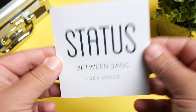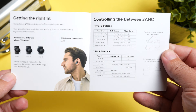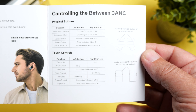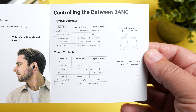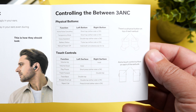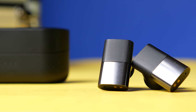This pair uses both physical buttons for controls and touch controls. You have a physical button on the top and touch controls on the side. With both of these, they give you control over everything — your play, pause, volume control, track control, noise canceling, transparency — all of that can be done from the earbuds themselves.